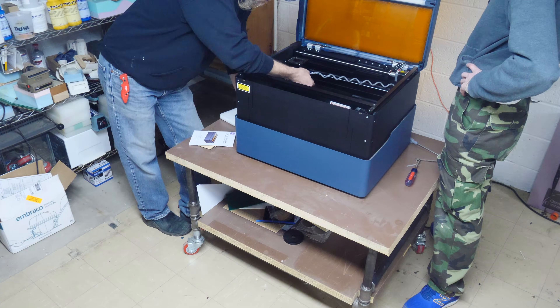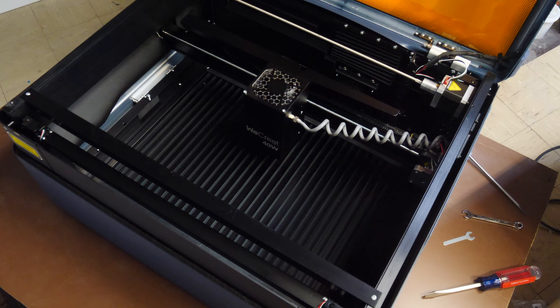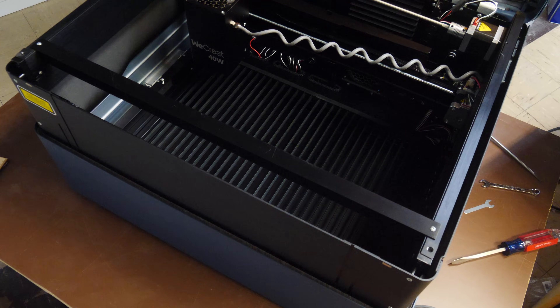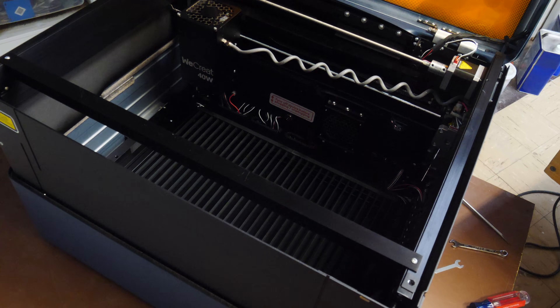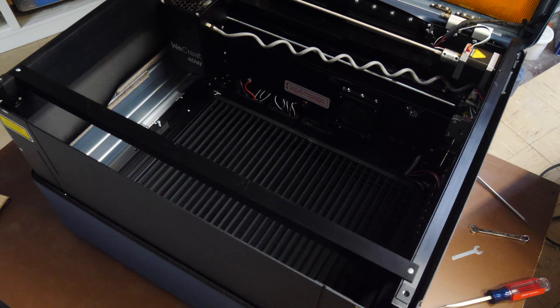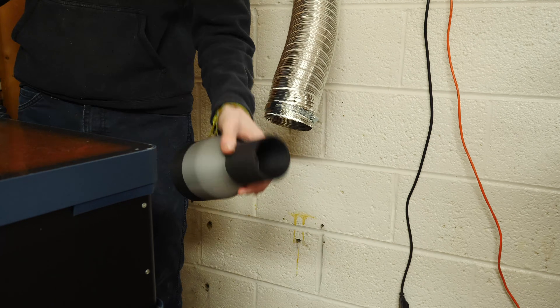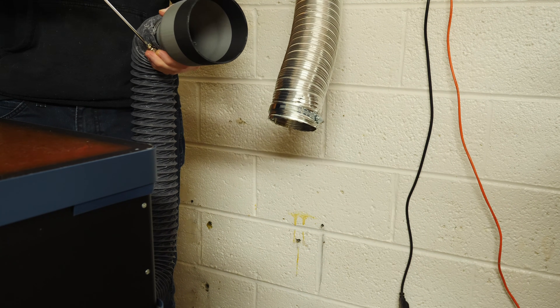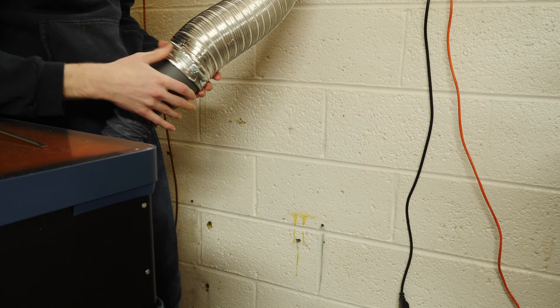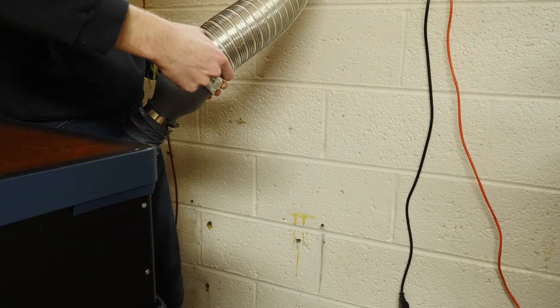We'll power the thing on and it expands. We're having a look at how this thing works and it kind of calibrates itself the first time. Let's finish hooking it up to the exhaust. We're using the existing old exhaust fan from the previous laser. We'll make a little adapter.